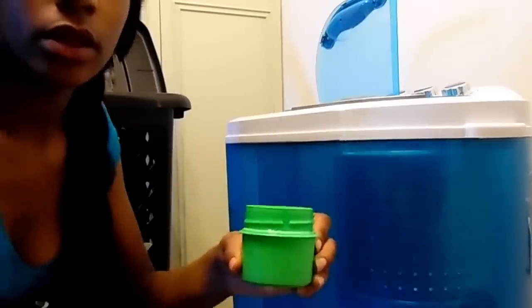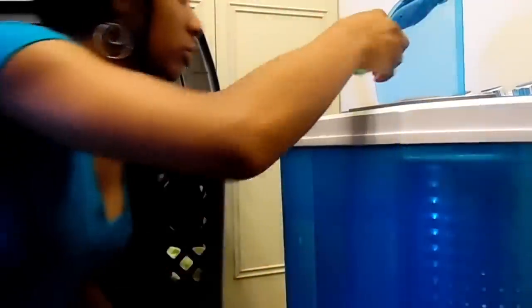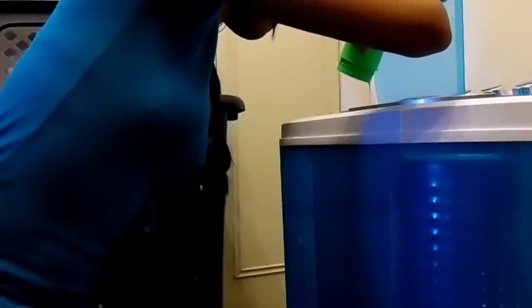I actually love this because you can see through it and see what's going on. I'm going to show you basically how many clothes I can put in here. I'm going to put a couple of shirts — I think all of these are regular size t-shirts. I've got to get the detergent. I'm going to put a little bit in here — not a lot, but it's enough. Let's pour that in there. Normally I'd add a little more water so it can mix and get foamy.